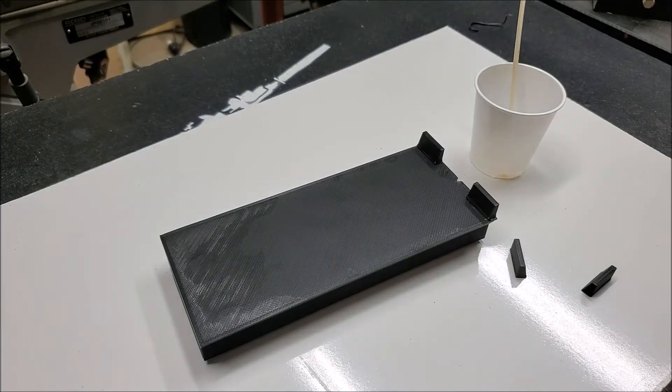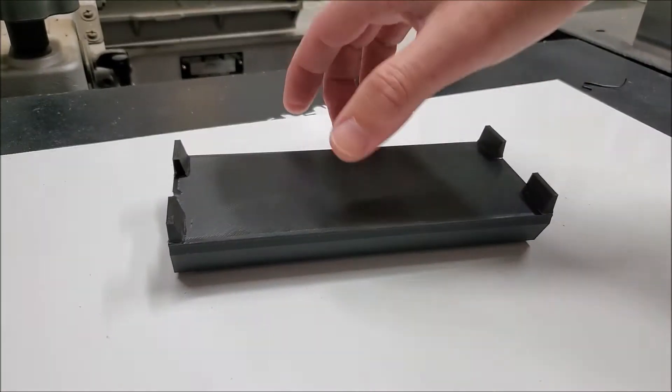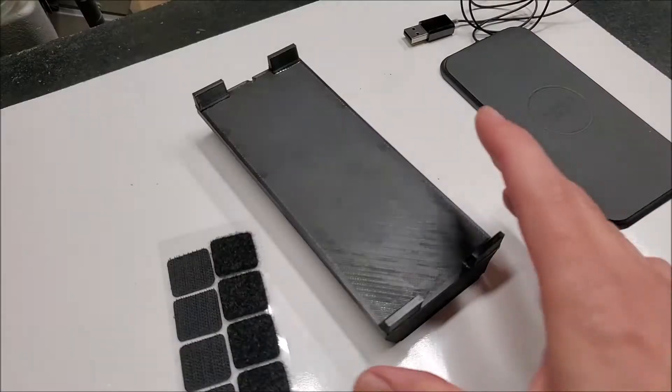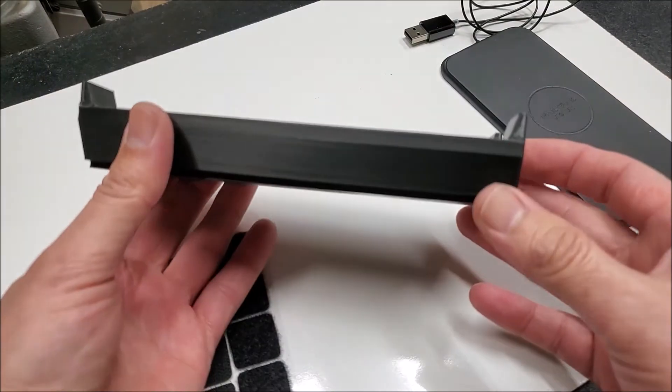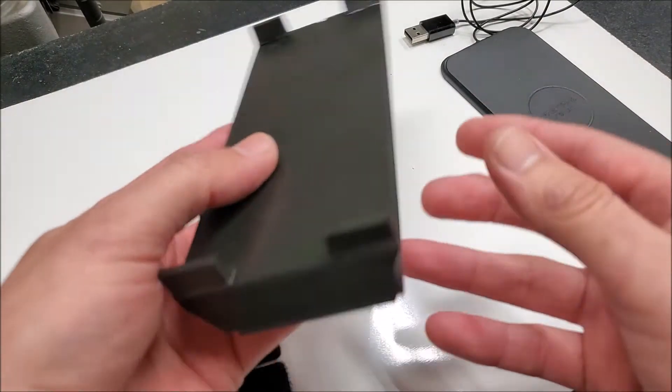Just line it up right in the corner there — that's what it's going to look like. I just have to let the epoxy cure and I'll be good to go. The epoxy has cured and this is pretty much what it's going to look like.